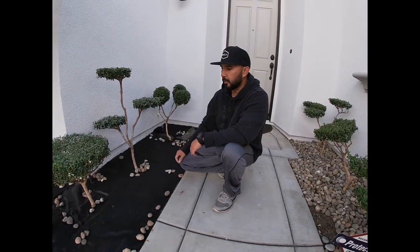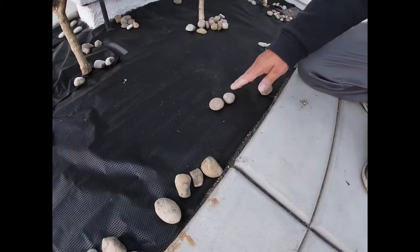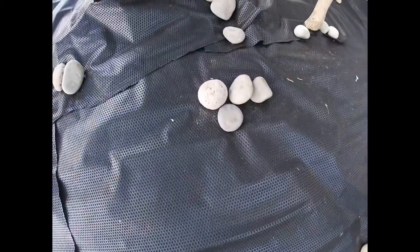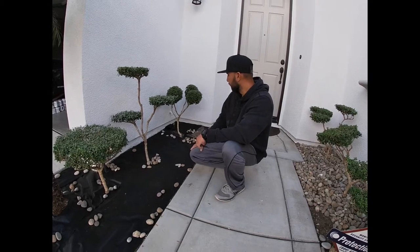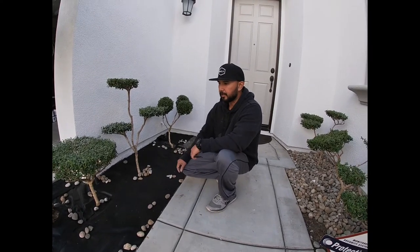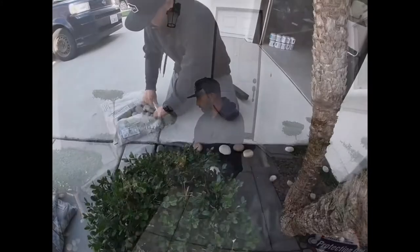Your choice on what stone you want, your choice on what size you want. These are half inch to one inch stones. Most of the bags I bought are one to two inch stones — it's a Mexican beach pebble that I get at a local supply store. I'm tending to get away from the smaller stones and trying to go to the bigger stones. It's just personal preference.